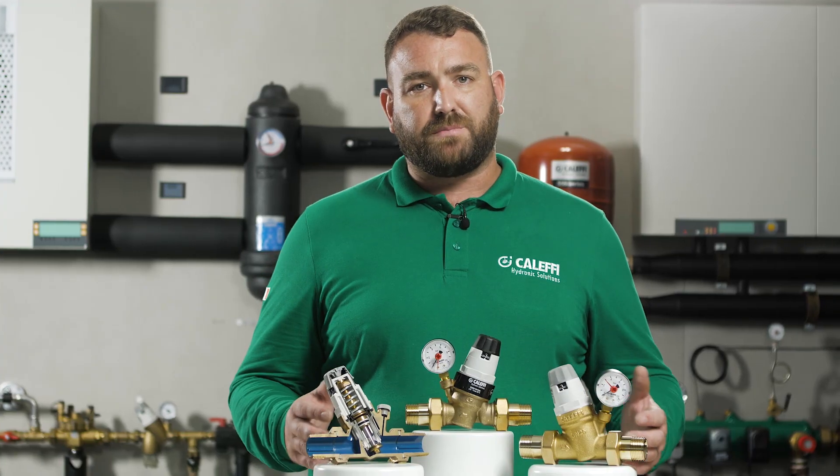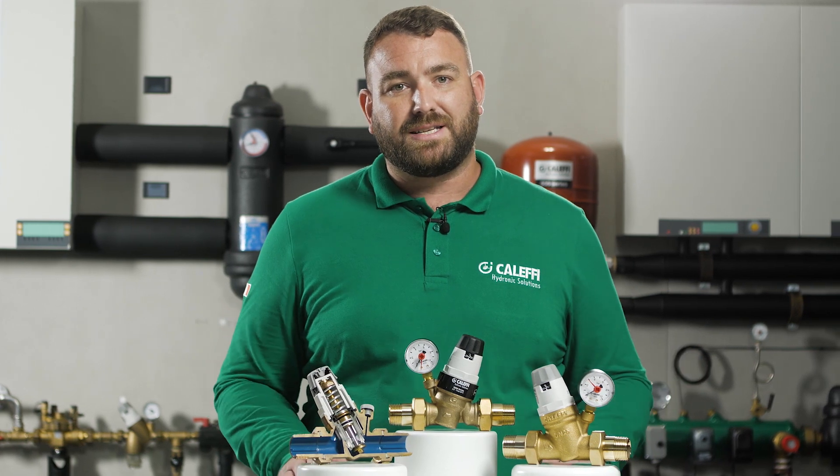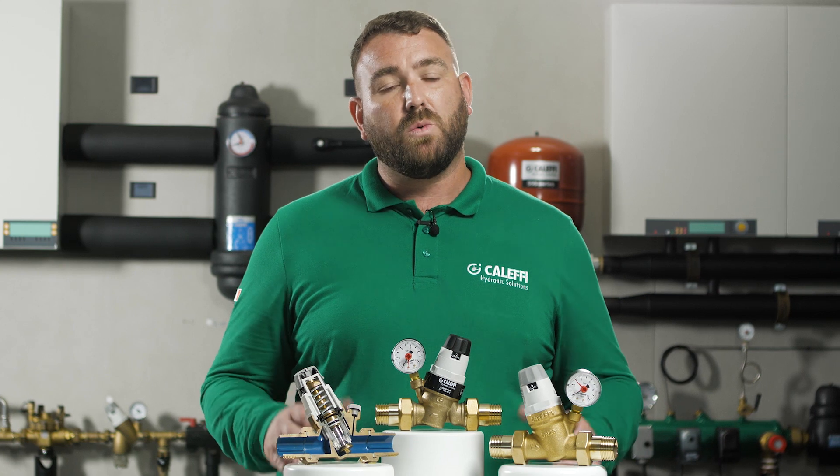There are two types of pressure control: static and dynamic. Static pressure is the head or pressure of water in a system when the water is at rest. Static pressure control is therefore the maintenance of a set pressure within the system when there is no demand or flow.